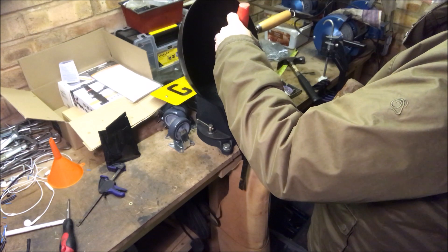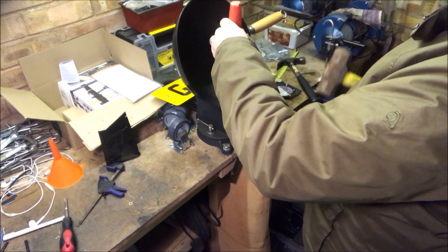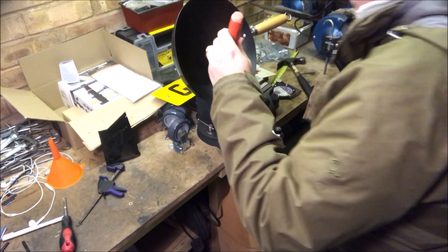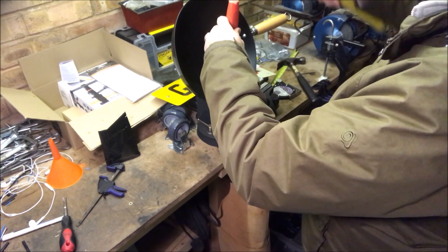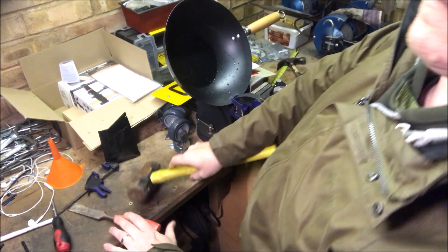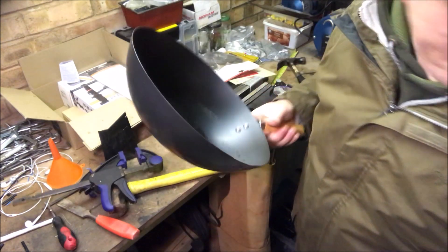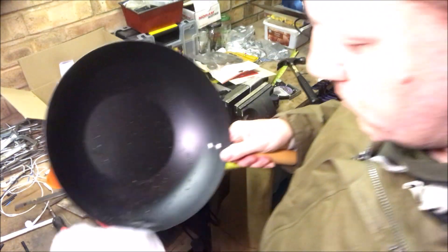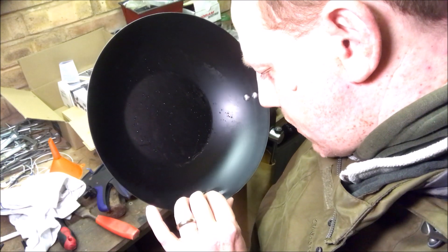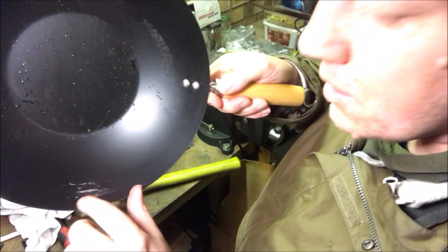Let's have another go. Grab a bit of rag. Oh — came close to punching through there, just there. So there we go.